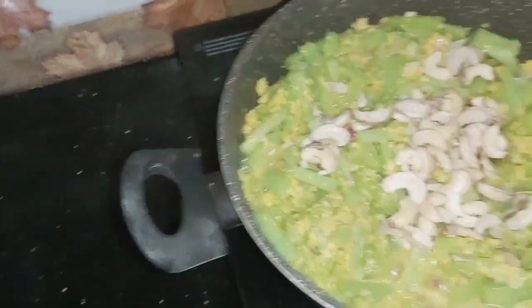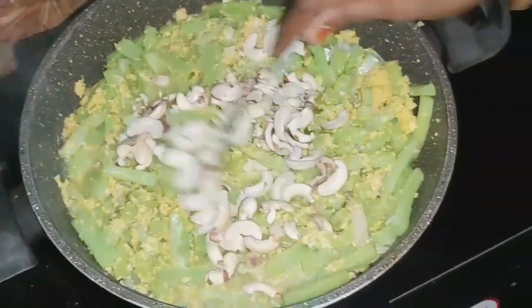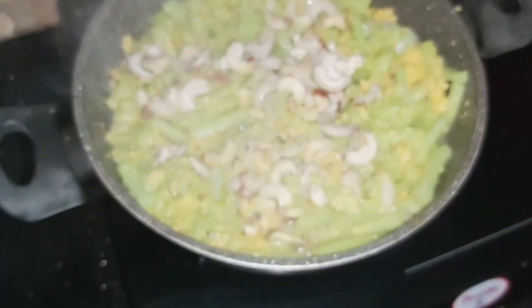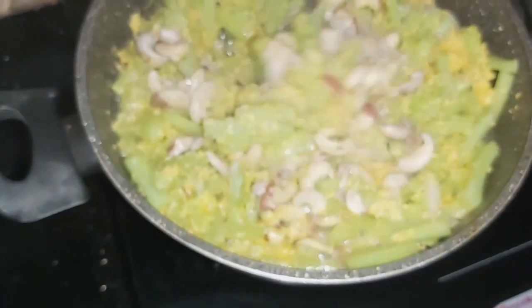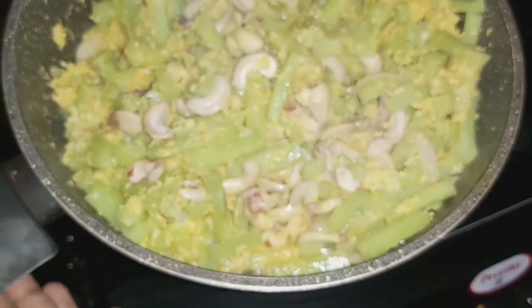Let it be done. Mix it. Let it be done and then let it be done.